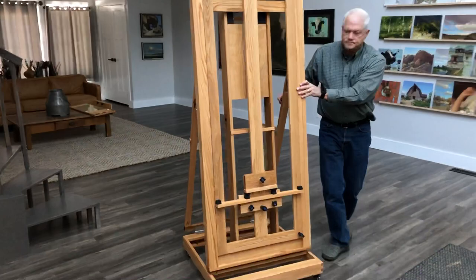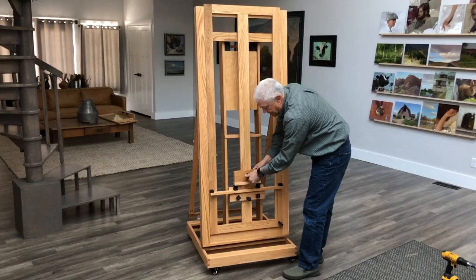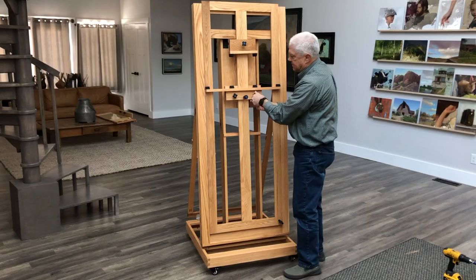There you go. It'll come already attached — the top painting holder and the bottom painting holder. Move those up. Now we're going to attach the Tabaret, which is removable.